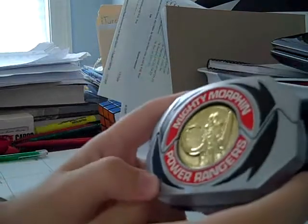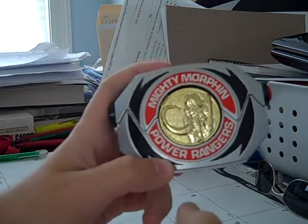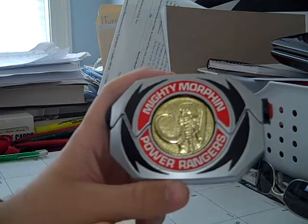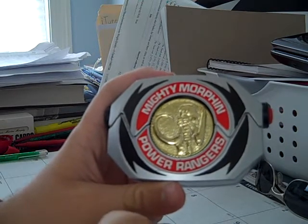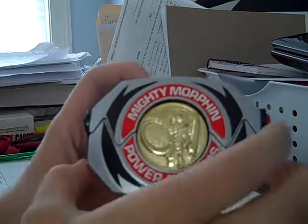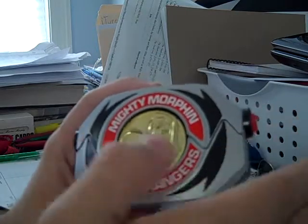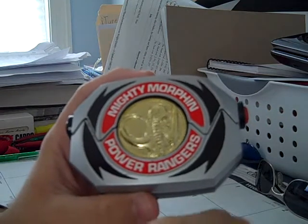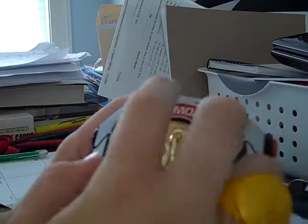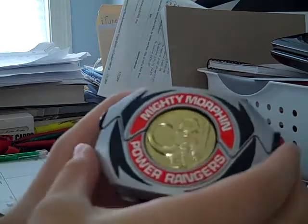These things originally came in a package with a toy gun slash sword used by the Rangers and five additional Power Coins for each one. Normally you'd find the Morpher with the gun in the box for around 150 to 200 bucks, or with the Power Coins for 150. I got this in an auction which went up to 75 to 80 dollars.